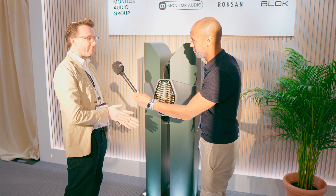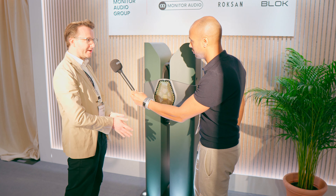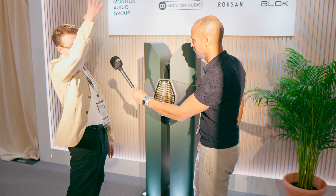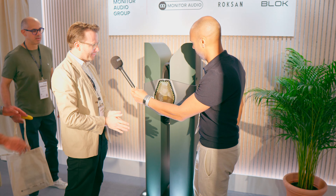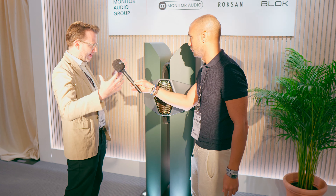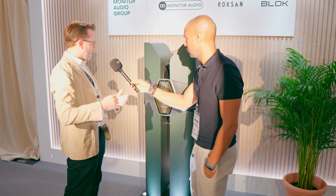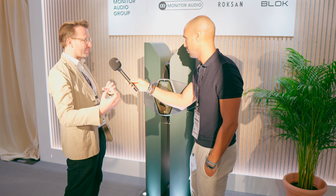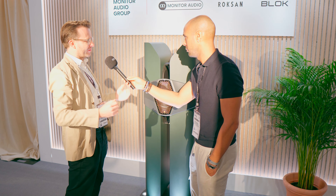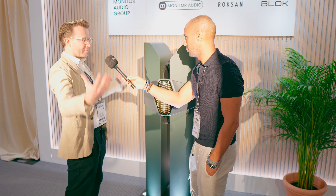It was developed as part of Monitor Audio's 50th birthday. We wanted to create something really unique — a loudspeaker that's about looking forward rather than looking back at our history. Michael, our technical director, and I decided to try and create a loudspeaker around a driver configuration. Three years ago we sat down and started experimenting with different ways we could do this. Michael created his optimum driver configuration and we looked at how we could create an object around that.